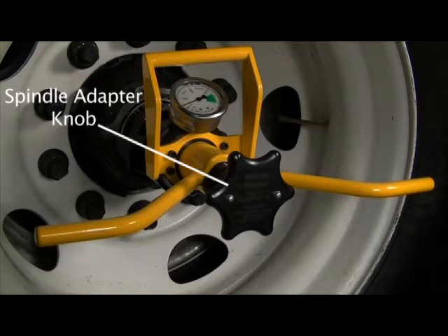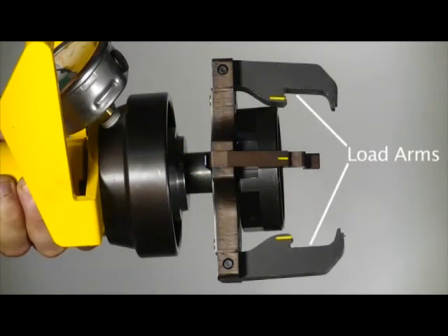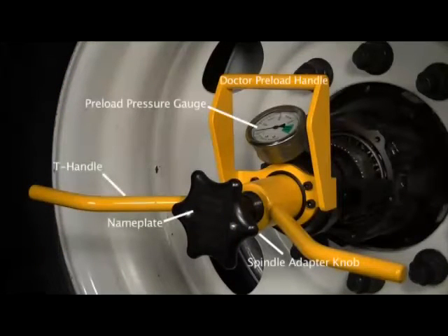The black spindle adapter knob is used to thread the spindle adapter onto the axle end. The yellow T-handle is used to adjust the preload force on the bearings. The load arms apply the preload force to the bearings. The key finder helps align the tool in the spindle keyway. The spindle adapter attaches Dr. Preload to the axle end threads. These terms will be used in the other videos in the series.